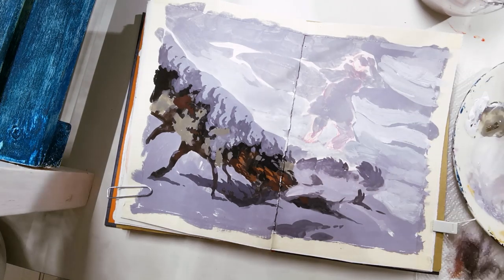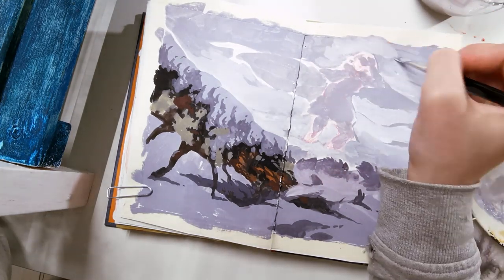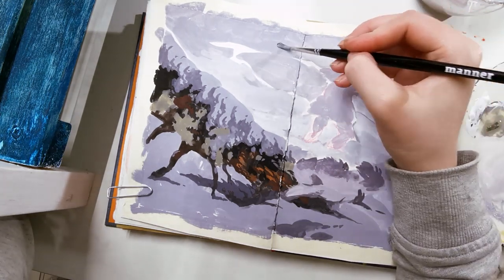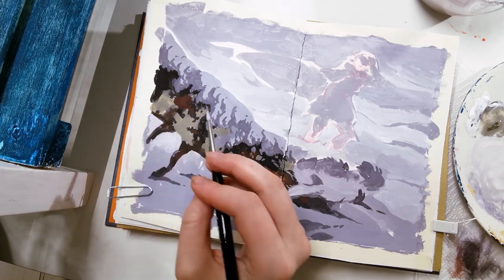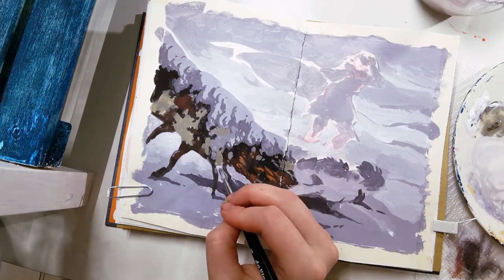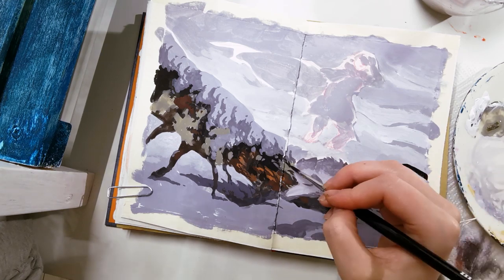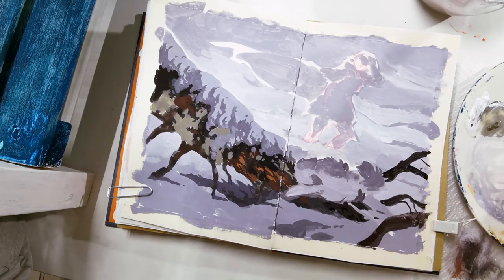Sketching comic pages takes me a really long time — often 3 hours or even more per page. I was able to sketch all four of them in basically one sitting of almost 10 hours, except for one panel which is unfortunately the biggest one with the most characters. I always hate doing panels with a lot of background and a lot of characters — it's the difecta of difficult things to draw that take a really long time.